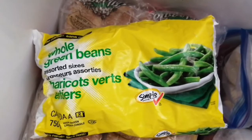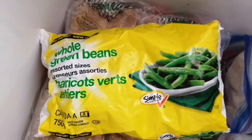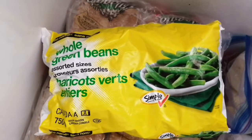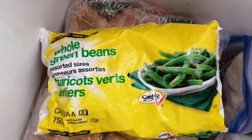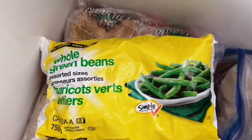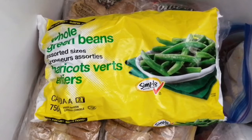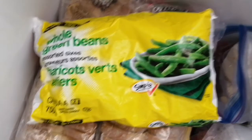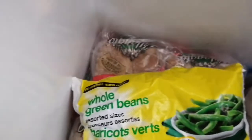I always have beans in my freezer. I like to have beans with my fried pork — I have a fried pork chops video I'll link below. I also make blackened beans, a stir-fry-style dish that's so delicious. I think I'm going to make a video on that so you guys can see how I make my blackened beans. I always make sure I have beans in my freezer at all times.